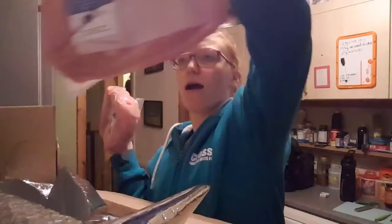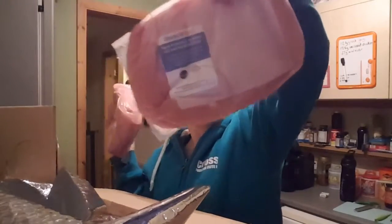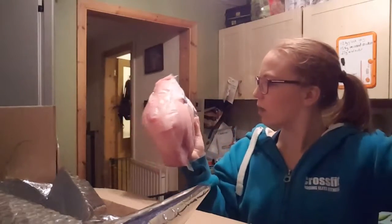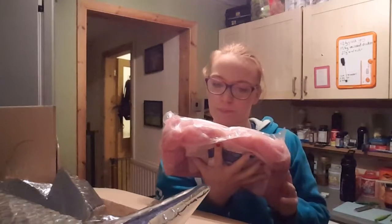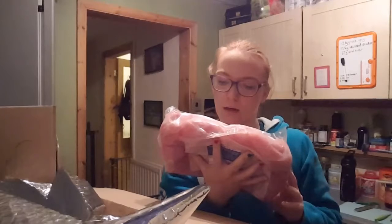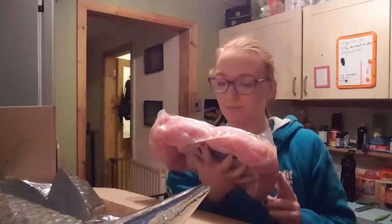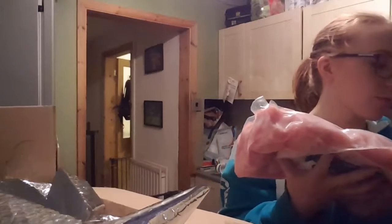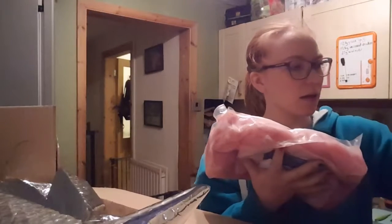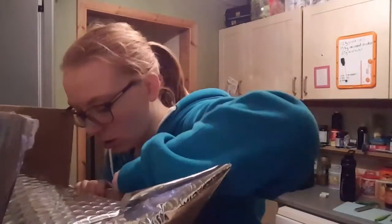We've got another two and a half kilograms as well. The use-by date is the 5th of April, so we have a bit of time to freeze them. This pack's a bit fattier but they still look huge - should last us hopefully all month.